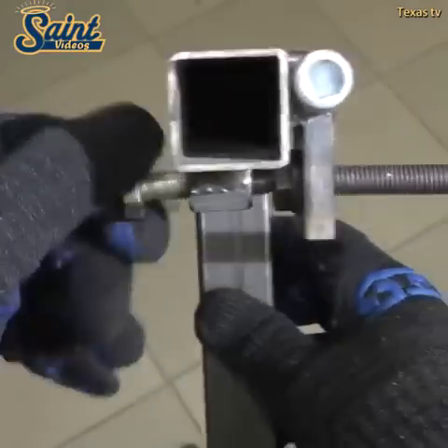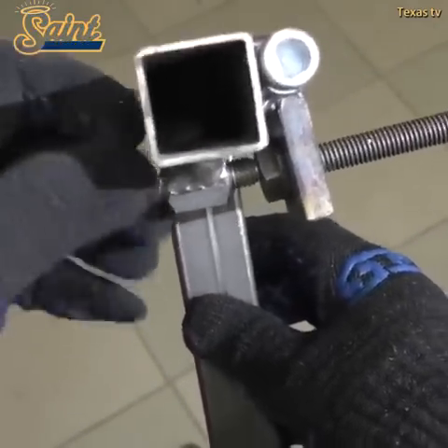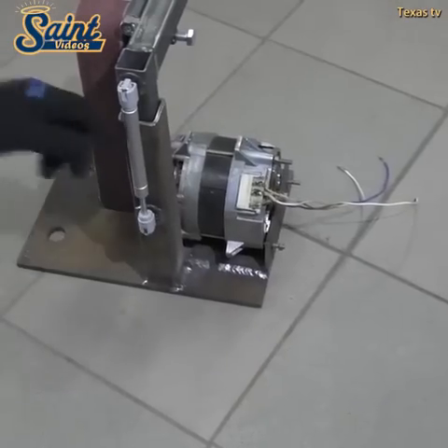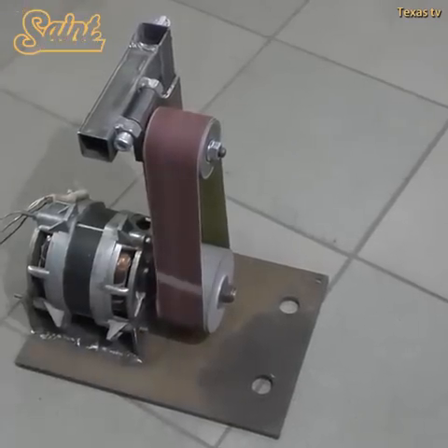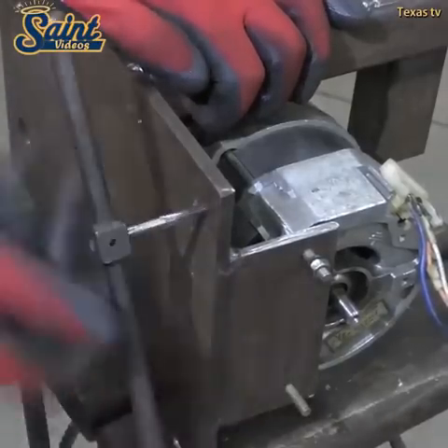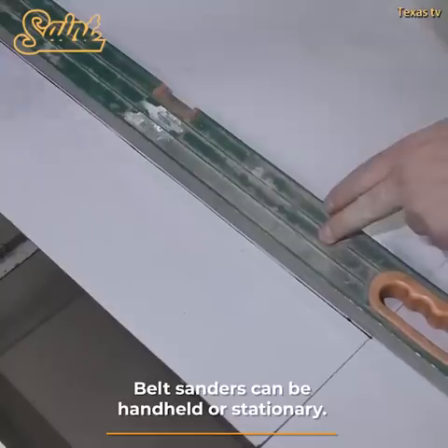It is best suited for smaller wood pieces and is also an ideal tool sharpener as it works with both metal and wood. As the name suggests, handheld belt sanders are portable and are usually merged with a disc sander. The operator uses two hands with one on the trigger and the other holding the forward handle. Belt sanders are robust, therefore you need to hold on tight.